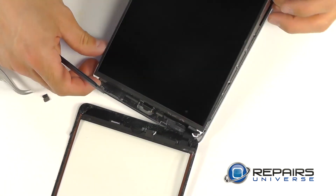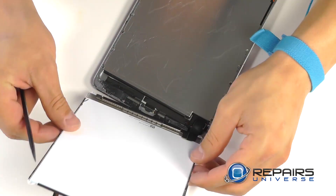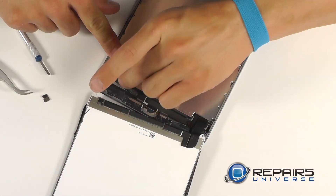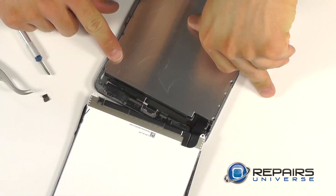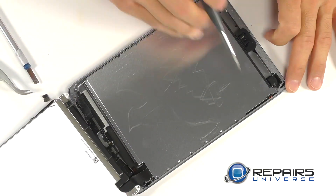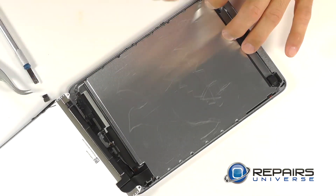Carefully fold the LCD over and lay it on top of the touch screen so now you can remove the ribbon cable connections from the motherboard. Underneath, you will immediately recognize the metal protective cover. We've got seven Phillips screws that we need to back out with our screwdriver so that we can remove this protective cover to access our connections.